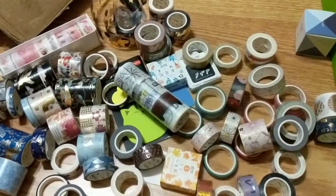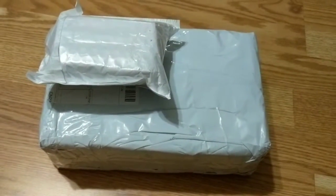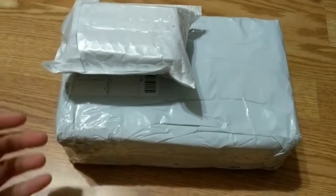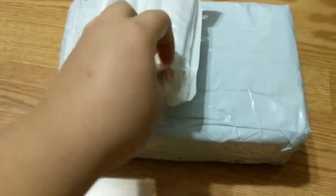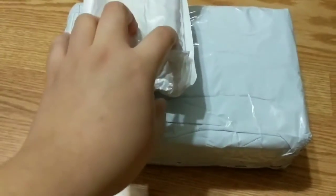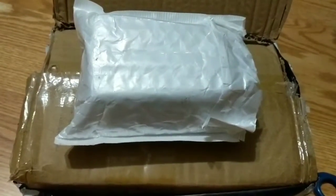Hey guys, Kim here, welcome to my channel. I don't think you'll be surprised — this is another unboxing video. You'll probably click and think, 'Oh my gosh, this girl, another unboxing video, when is she gonna use all the supplies?' I don't really know, and it's really hard to unbox with one hand, so let me unwrap this real quick to show you the goods.